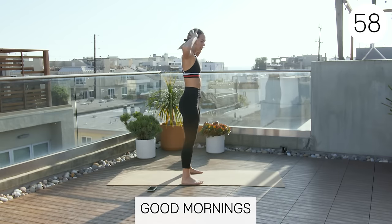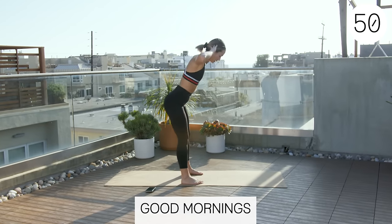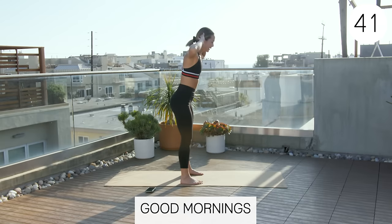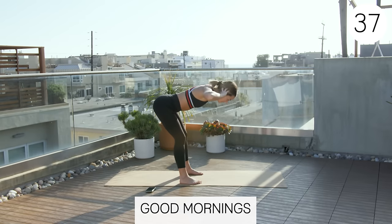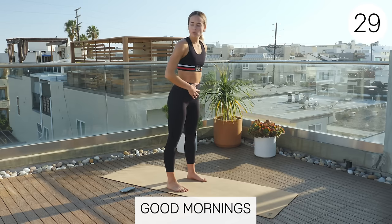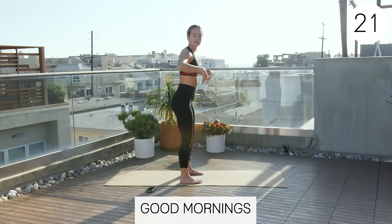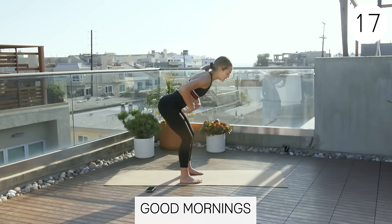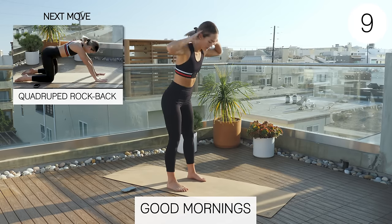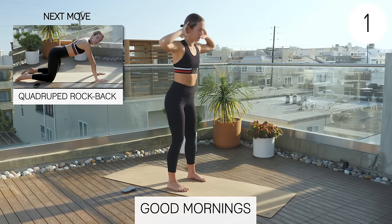Now we're going to do good mornings — hands behind your head, slight bend in your knees. We're just going to set our butt back, keeping our back flat. This will really stretch out the hammies, glutes, and calves. You can walk your knees out for this one if you want — that will stretch your hamstrings a little bit more. Just make sure you still try to keep that flat back. If you straighten your knees you'll feel it more in the calves; if you bend your knees, a little bit more in the glute.